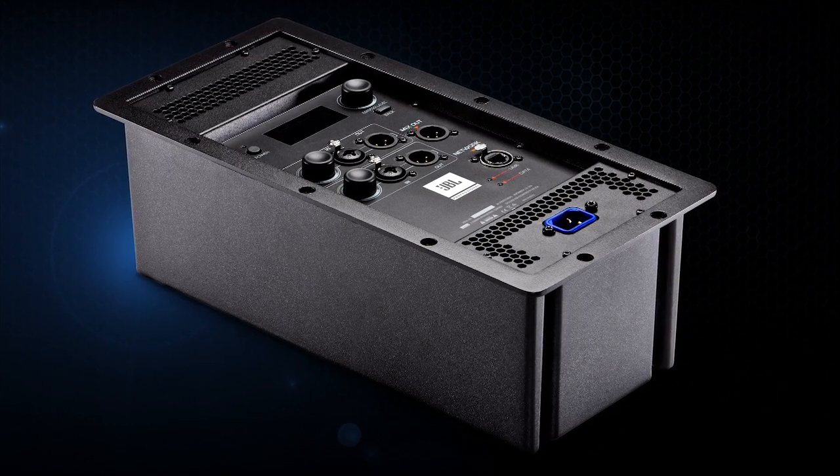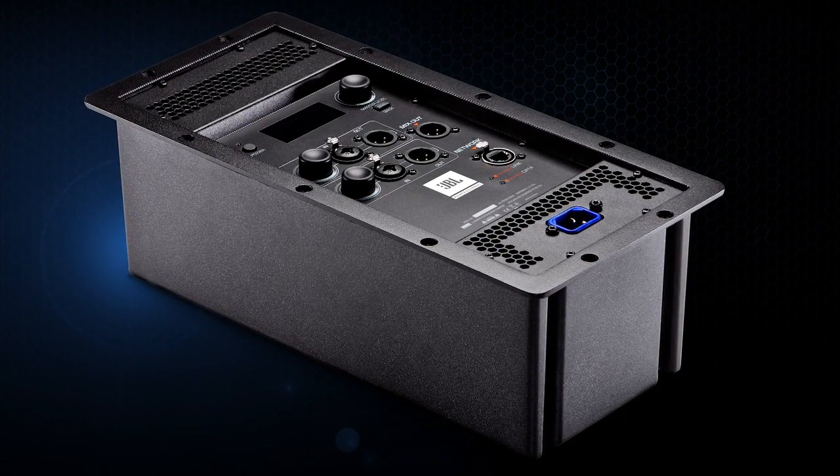When we designed this system we knew we were going to need world-class power and that's why we partnered with Crown to build the amplifiers. These amps feature 2,000 watts and that's 2,000 watts going through JBL's strenuous 100-hour power test.